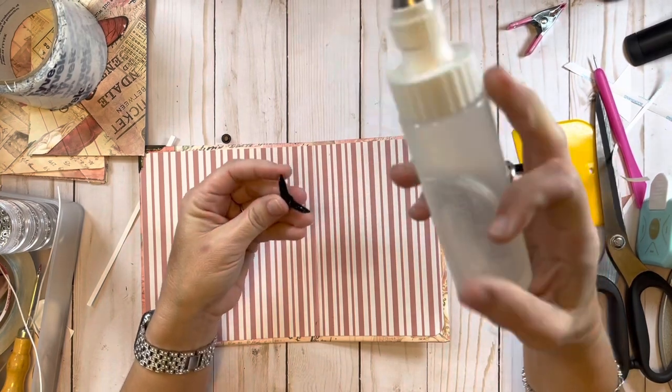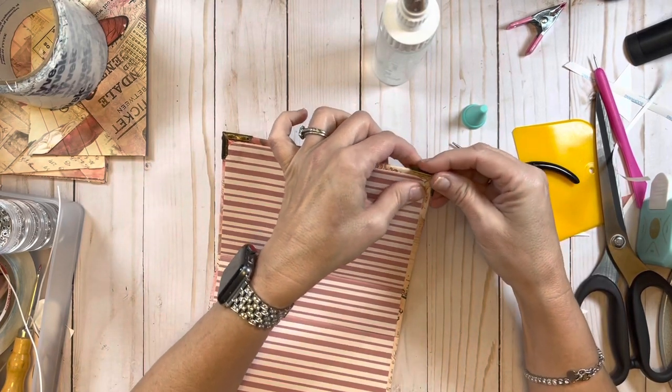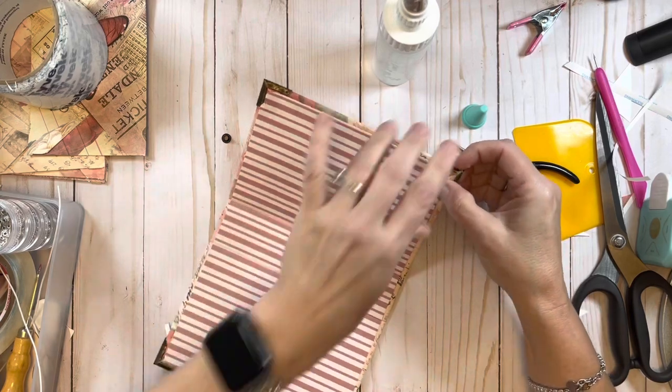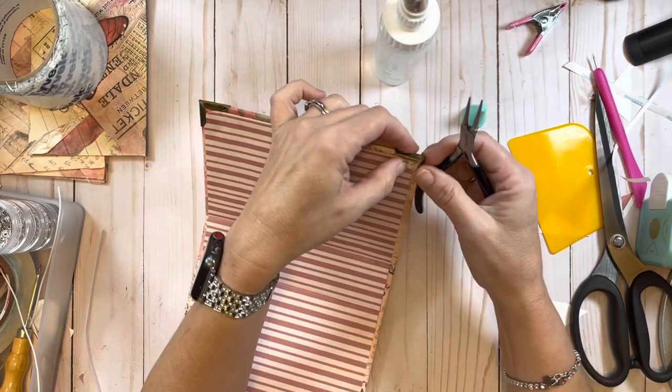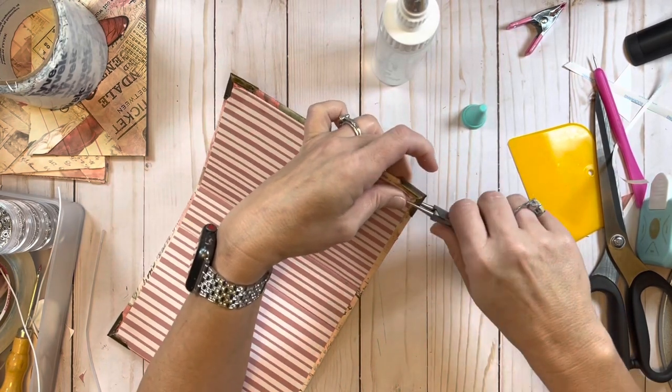One more corner protector - same thing, just making sure to grab as much as I can. Once I'm happy with where it's sitting then I can clip it all down.